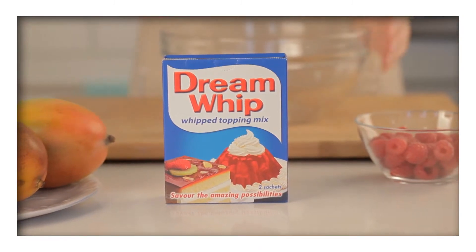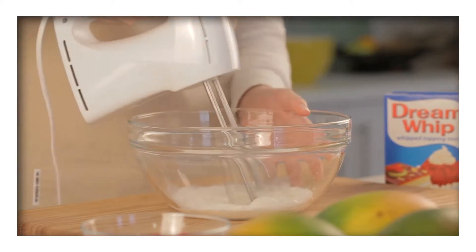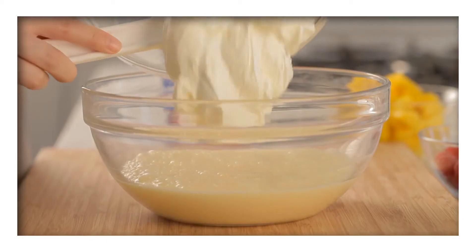In the meantime, mix the Dream Whip powder with half a cup of milk. Beat them together until it's thick and creamy, and fold it into the cold custard.